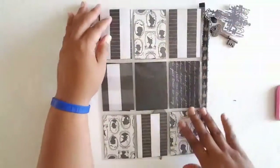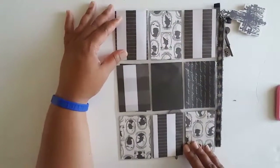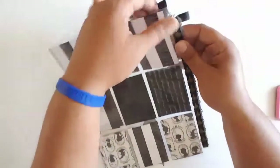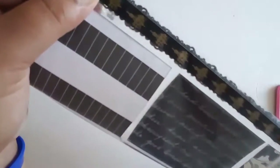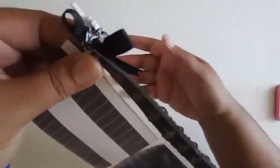All the little goodies will be here on the back, and on the edge I just covered it with a chandelier washi tape, because it ties in with the chandelier charm.